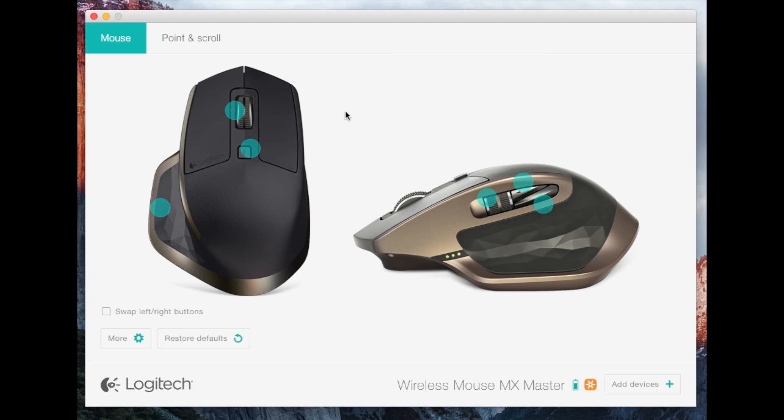That's the software you can use to control the mouse with. It's fairly easy to use — it gives you little dots on the things you can customize, so it's really simple to figure out what you can and can't do.